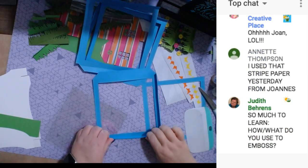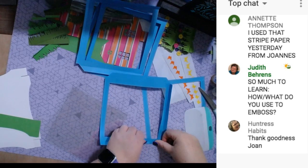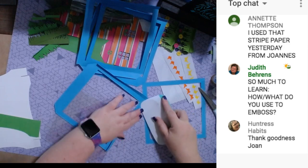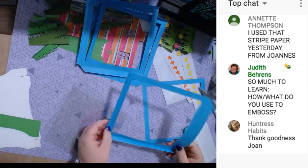This paper that I used on the house is Cricut paper — it's in one of the Cricut scrapbook paper packs. I like the colors and thought it was fun for summer or spring.